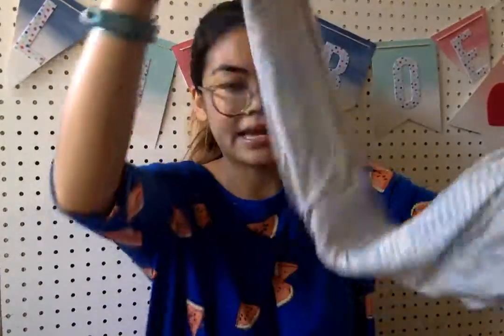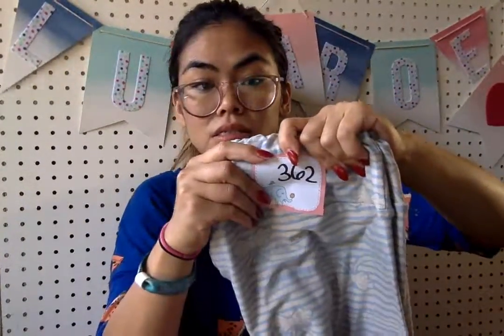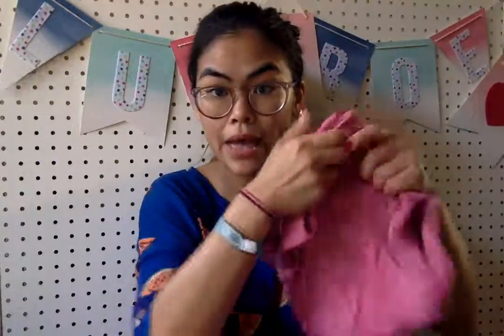Next up is that khaki and beautiful powder blue, number $362 for these. And then next up, we're going to do heathers.